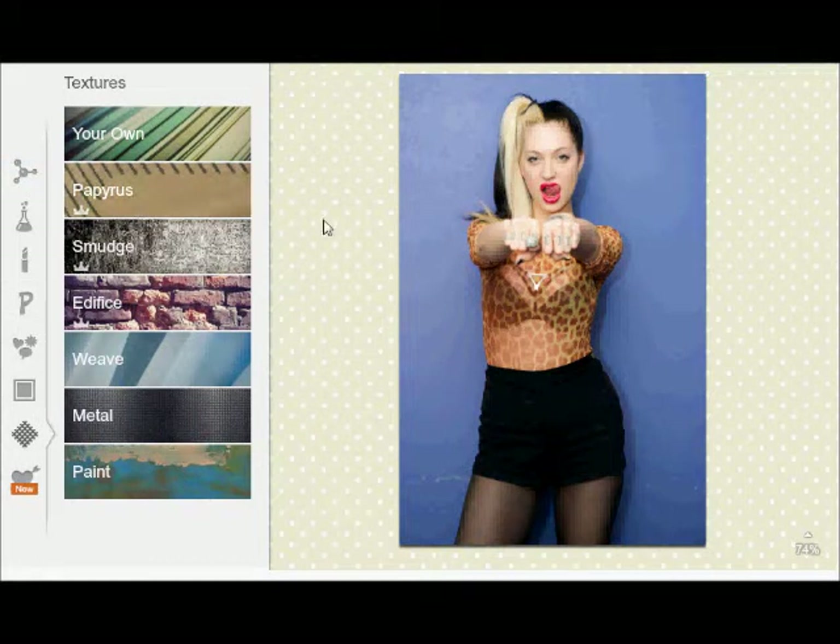Hey guys, it's Pamela's in the Nile again. I've had requests for background editing and I will show you just a bit. This is porcelain black from Porcelain and the Tramps — I think that's how you say it. But I'm going to do basic editing first.